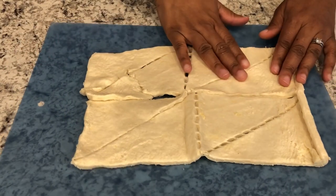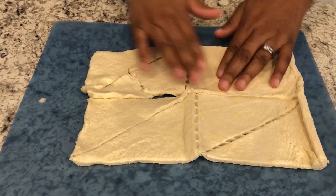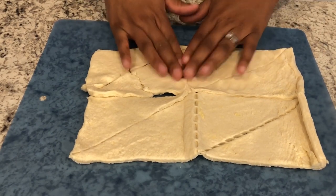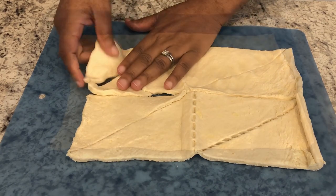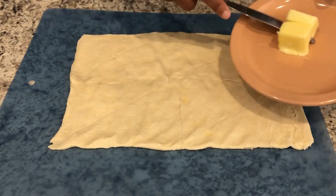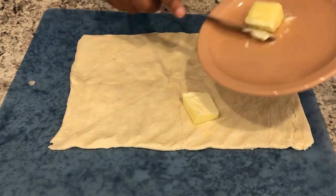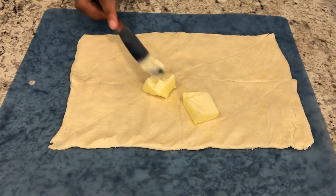The first thing you're going to do is unroll your crescent rolls and press the seams together to make one sheet. Once you have your crescent dough pressed out, take your softened butter and spread it out all over your crescent dough.